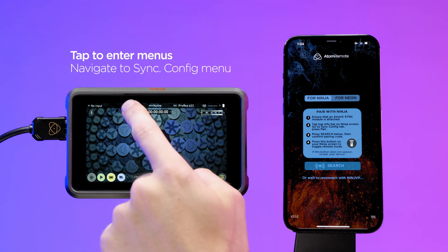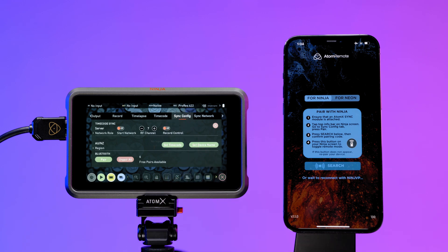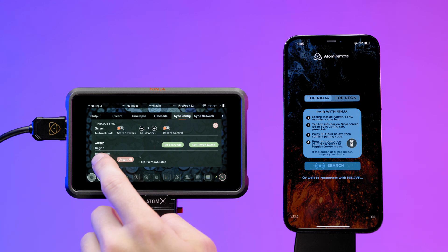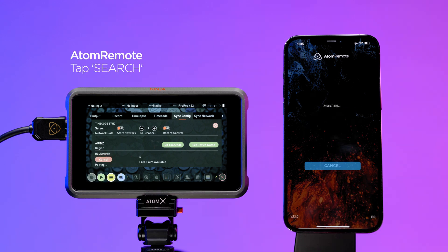Tap to enter the menu screens and slide over to the sync configuration menu. Set the Ninja to pairing mode in the Bluetooth section. Compare the pairing ID on both your Ninja 5 and the Atom Remote app and press accept if they match.